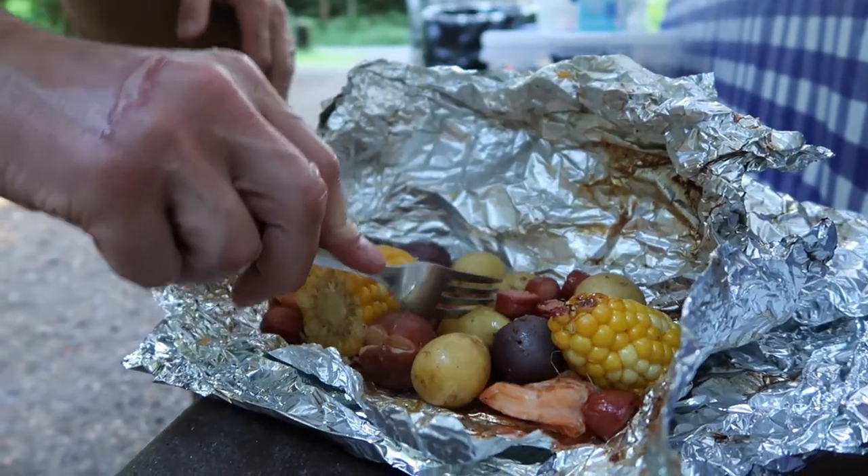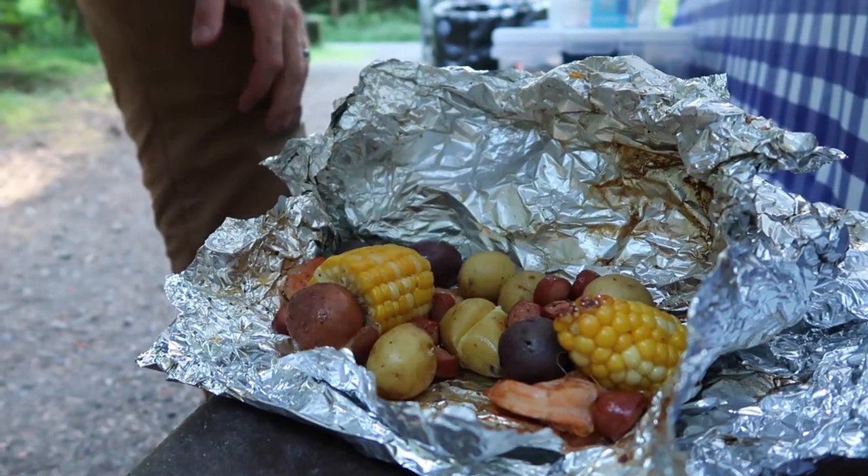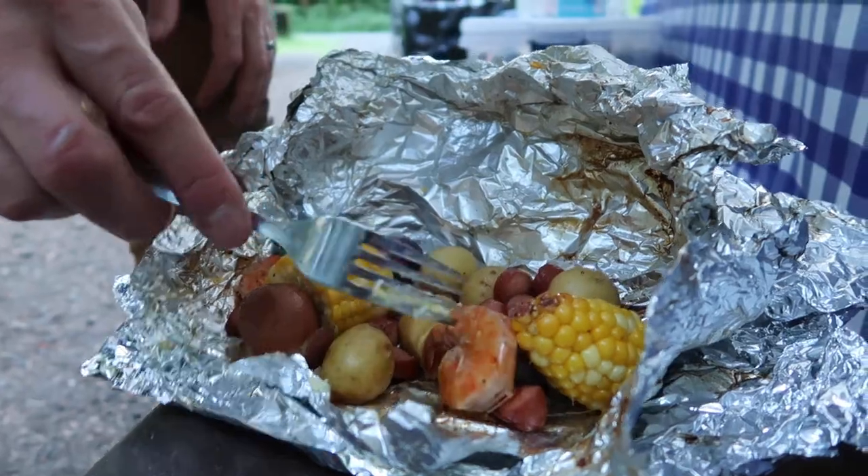The potatoes are done. Now, are the shrimps still see-through or are they pink? That one's pink and curled up.